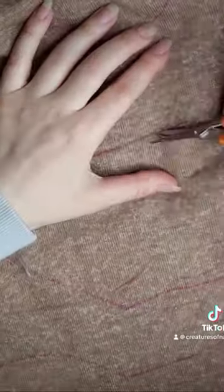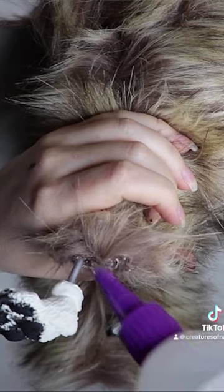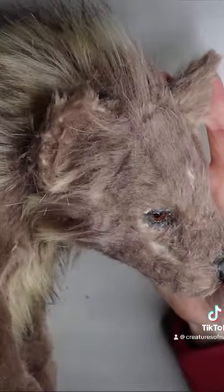I'm going to be using this faux fur for the fur, and I'm just cutting out my patterns. I'll then sew it all together and put the armature inside. This one has a wire armature, but I use ball-and-socket armatures now.